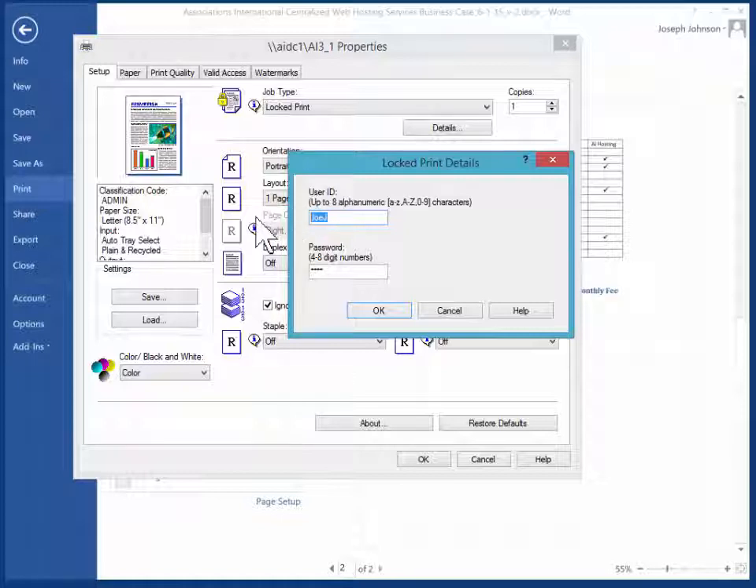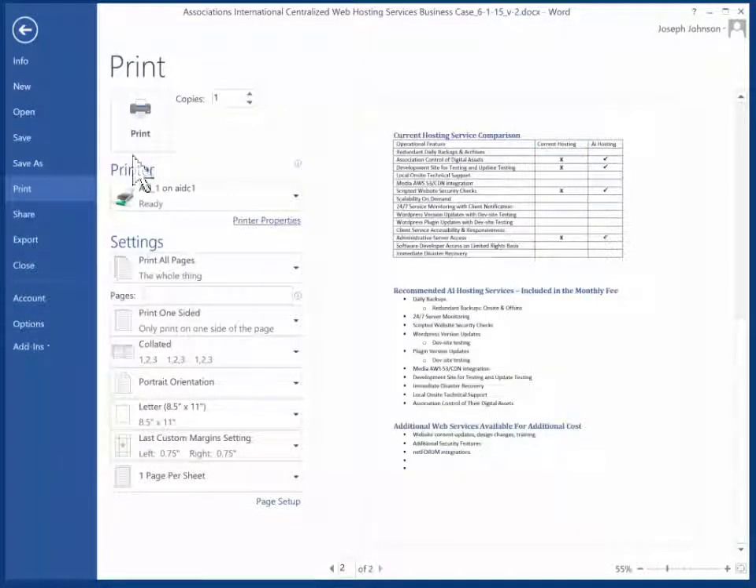Here, you can put in your user ID — it doesn't matter what it is; in this case I'm putting Joe J. And in here, put a password that you will use at the printer. Put in your user ID, put in your password, and select OK.